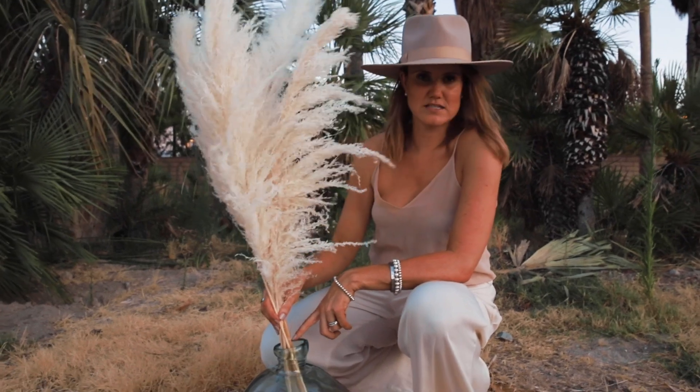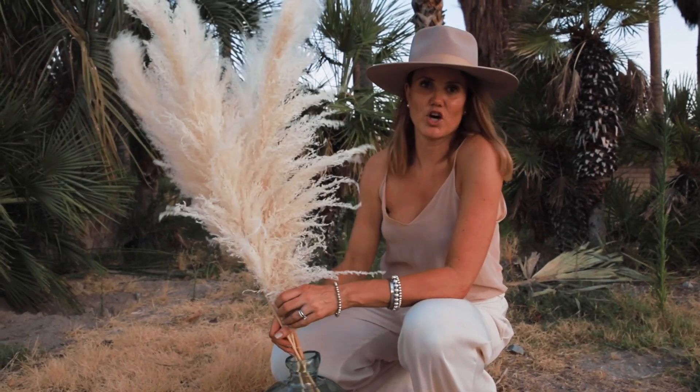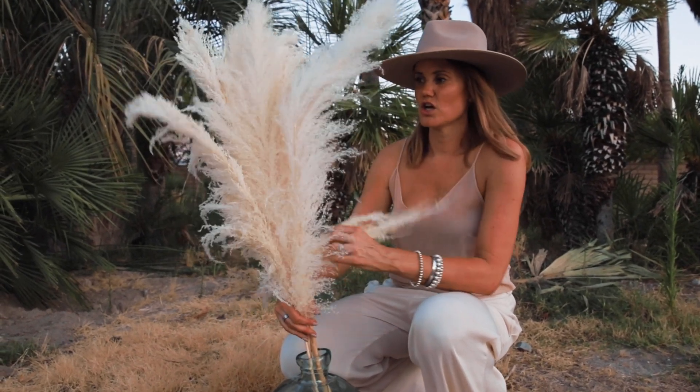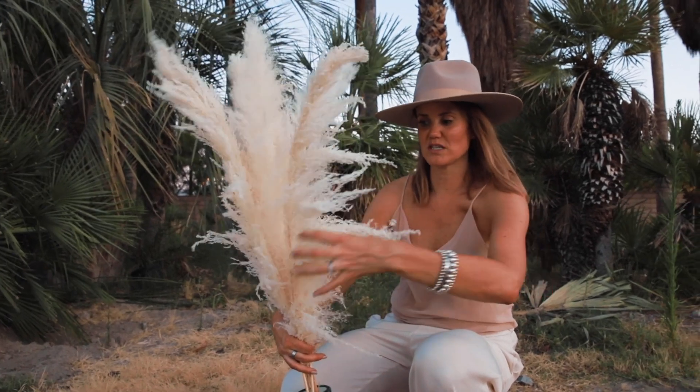If your vase is smaller, it's just going to stand up. But this is the fullness look that you would get with this package — you get these tall plumes, and then you get these ones drooping to the side.